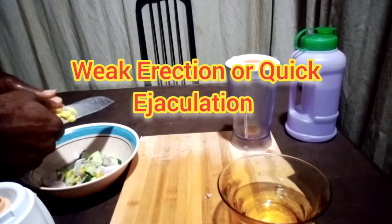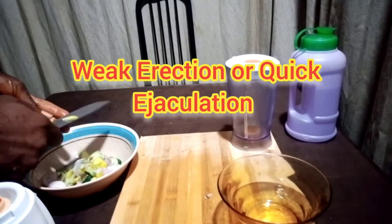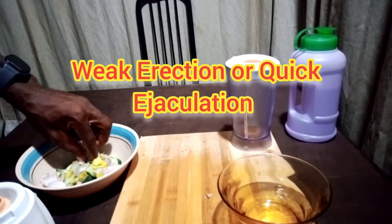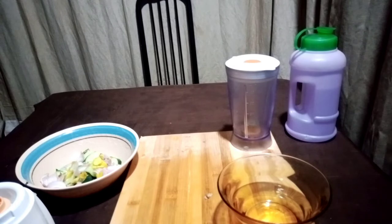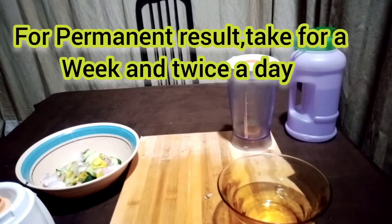In case you're having weak erection or quick ejaculation, this will help correct all these abnormalities and help with optimum performance. Take this juice at least an hour before carrying out your duties. For a lasting solution to weak erection and premature ejaculation, you need to carry on doing this.